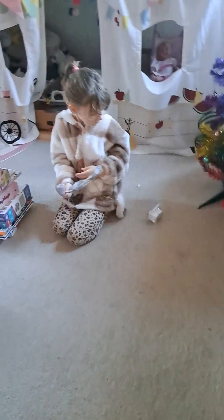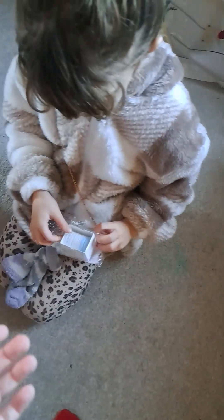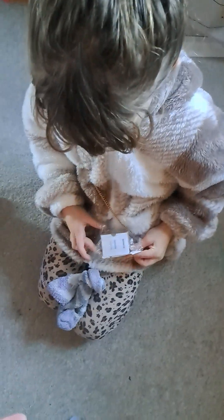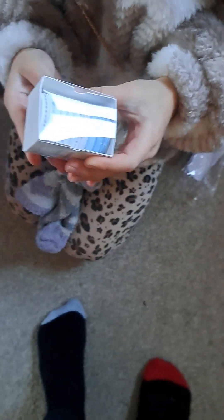Cool. Can I show the viewers what it is? Can I have it? You don't have to get a box. See, they can get a closer look at it. So, that's what it is, guys. Okay, on to the next one.